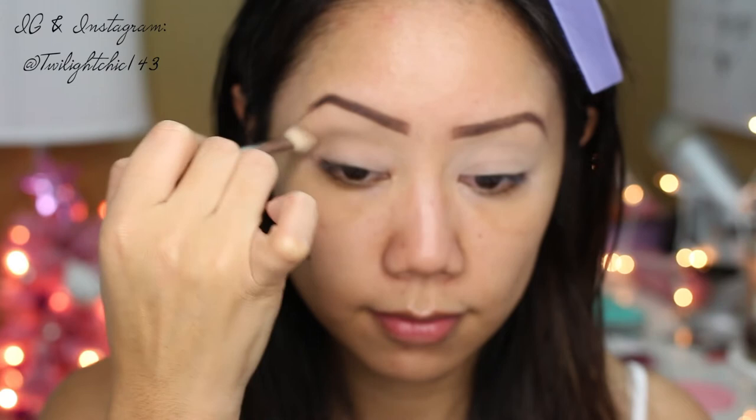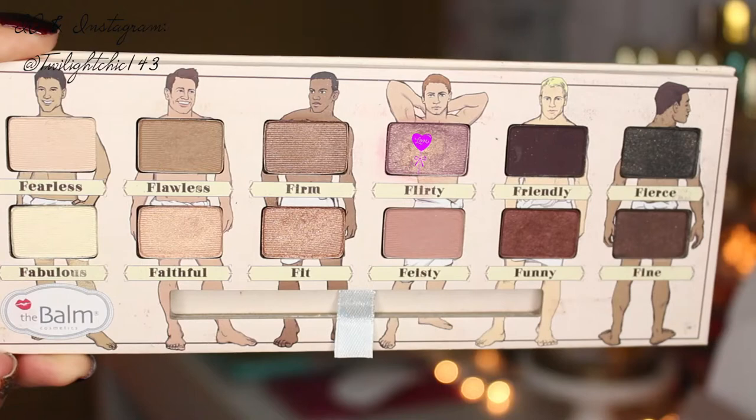Going in with this medium tone brown shadow called Flawless, we're going to sweep this right in the crease as our transition shade using little circular motions and also windshield wiper motions. Here I'm just spraying my flat shader brush with a makeup setting spray so that the shadow will stick.